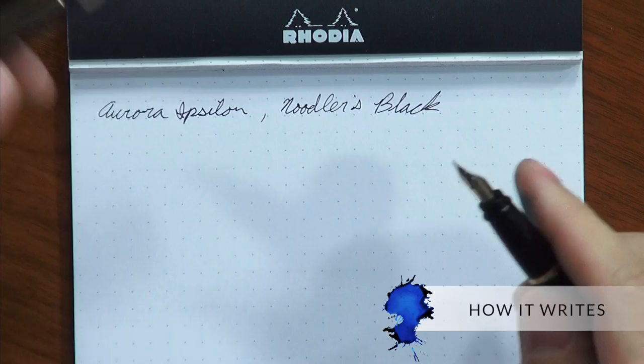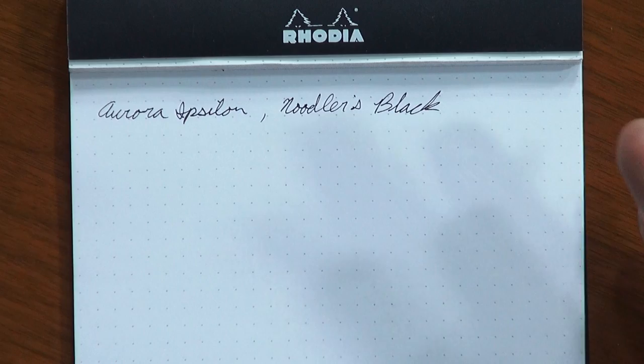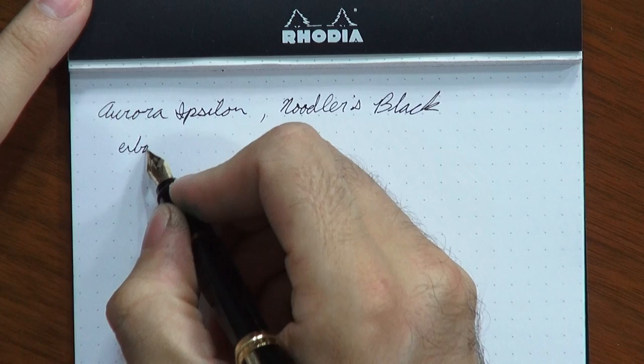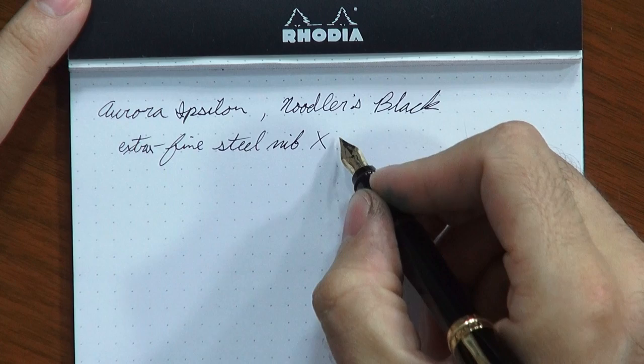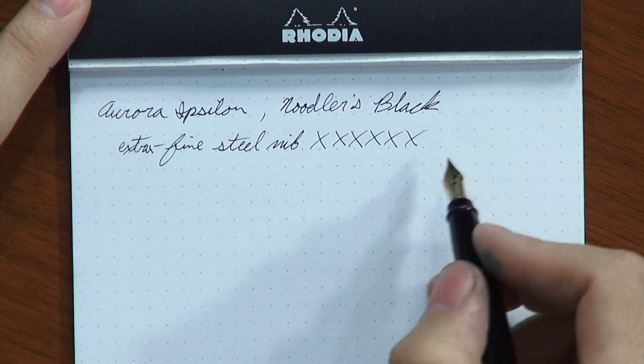Now I'm going to show you how all these nibs write, starting with the extra fine and working up to the italic. This extra fine is actually pretty darn extra fine. Normally with a European pen company, I would expect the extra fine to really be more like a fine, but this one's actually not bad. I've got it written on Rhodia dot pad using Noodler's Black. These dots are 5 millimeters apart, so you get a pretty fine line — only as thick as, or maybe even a little bit thinner than, the dots on the page.